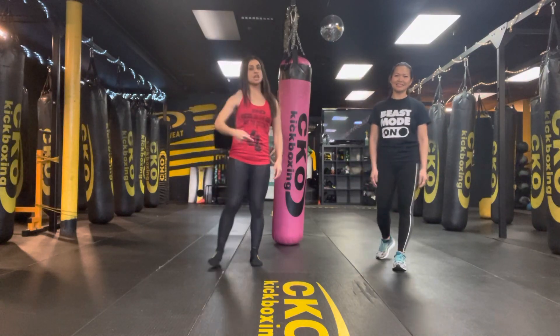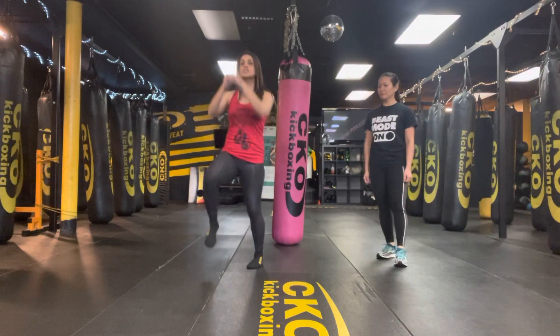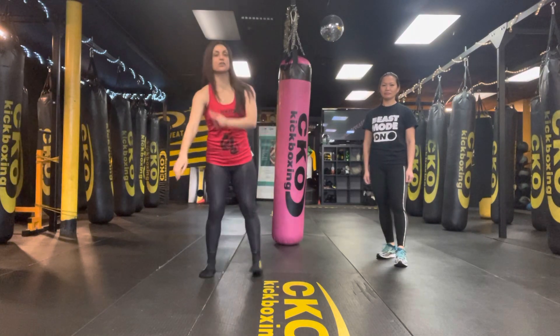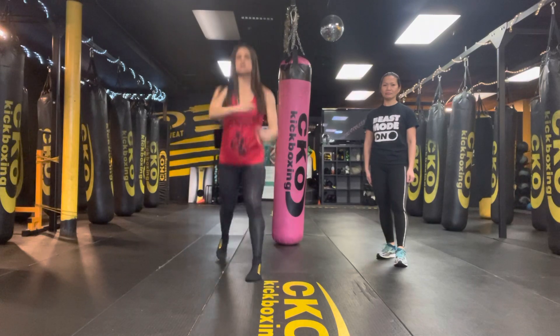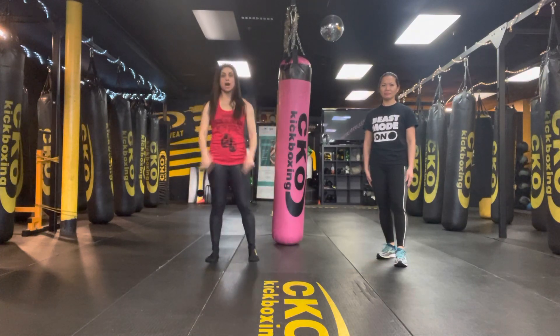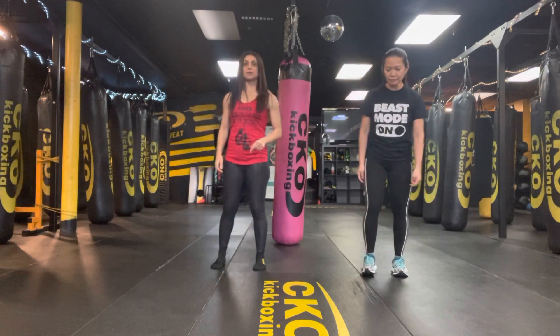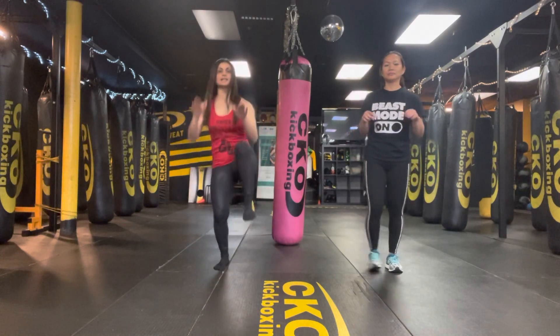So what we're going to do, we're going to do our challenge: 30 high knees or 30 power knees, right into 30 either regular reverse lunges or jump lunges. We're going to do three rounds because we're going to get caught up. Are you ready? We're going to do round one in 3, 2, 1. Let's go.